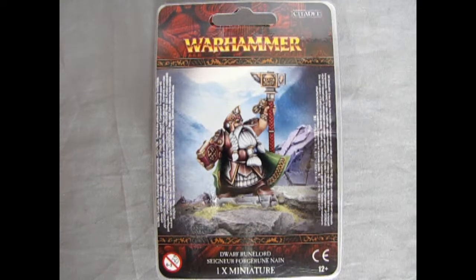He'll soon be part of the new Warhammer Cities, which is the newest book coming out. No release date as of yet, but soon!